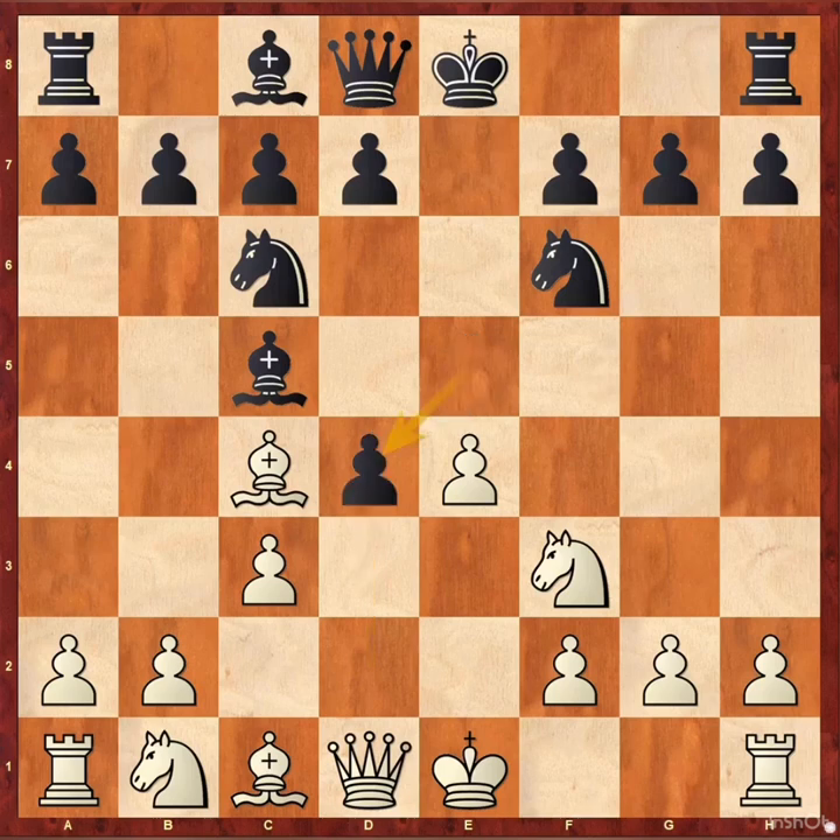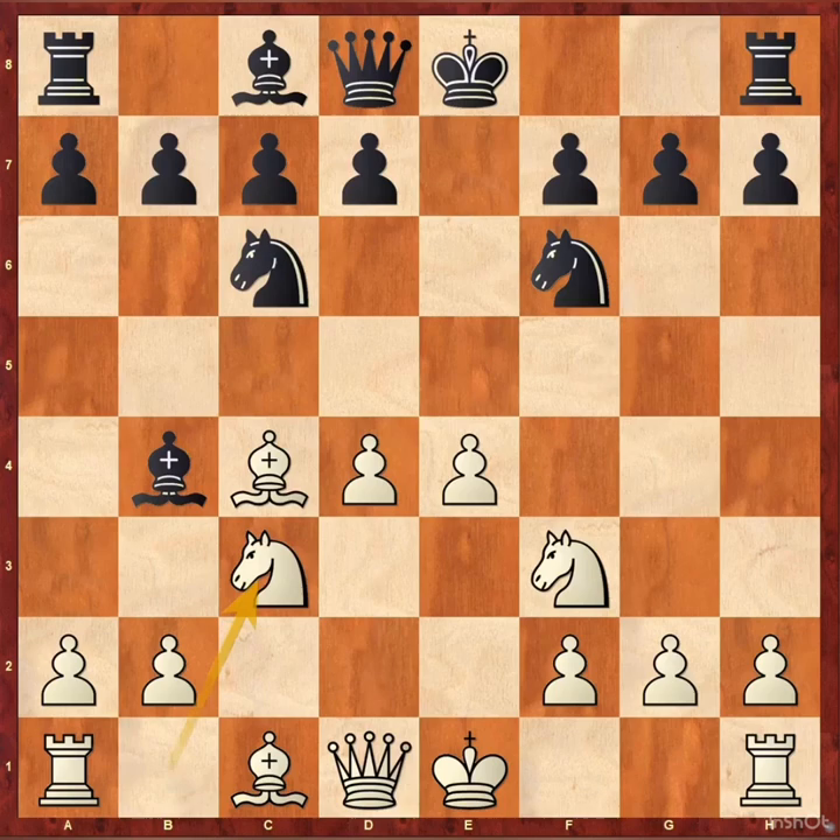cxd4 — a very obvious move. Then cxd4 and bishop b4 check. In this position, white can play knight c3 or bishop d2, but still needs to play knight c3.